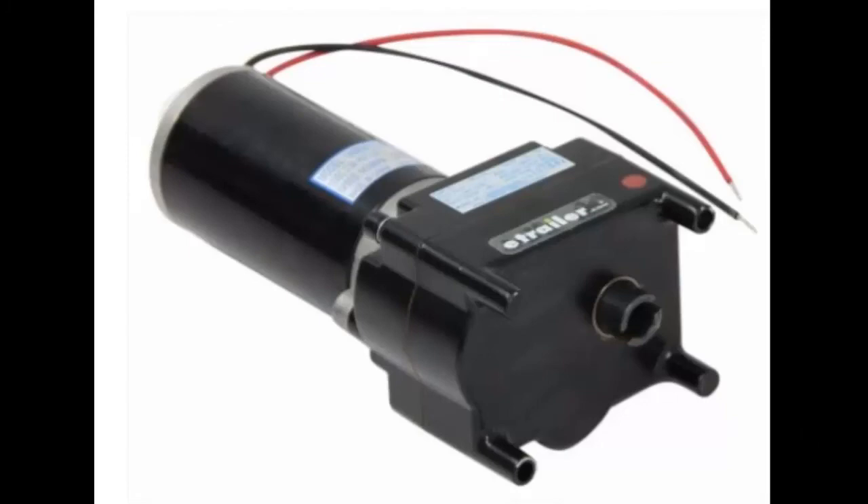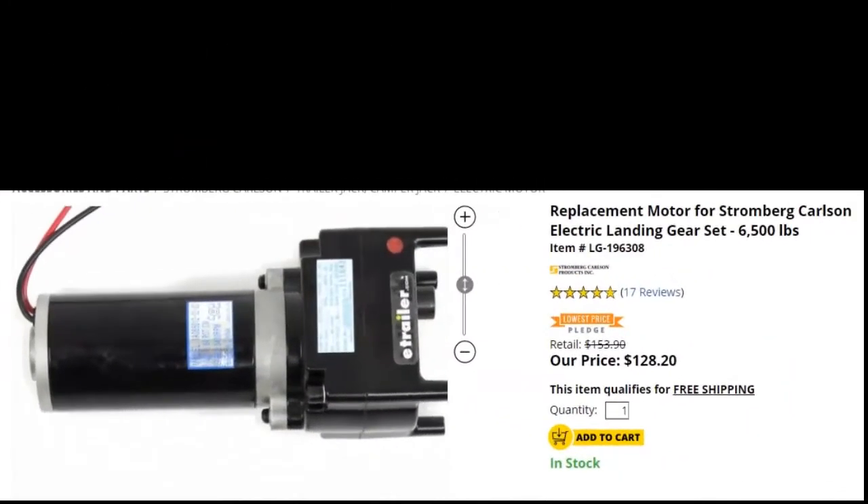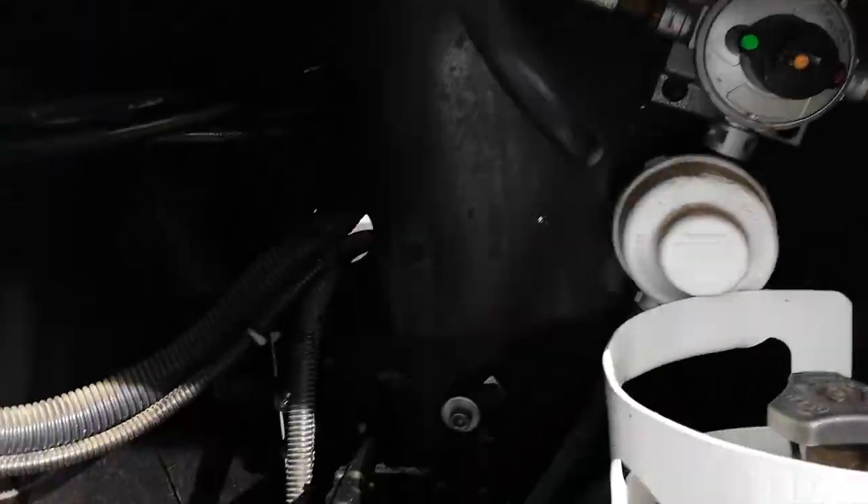The price wasn't too bad and the staff was very friendly and helpful. I wasn't sure if that was the right motor, but they even called my manufacturer for me and got back to me and told me the one I was looking at was the wrong one and gave me the proper one. So thank you, e-trailer — that's where I've been doing my shopping from now on.